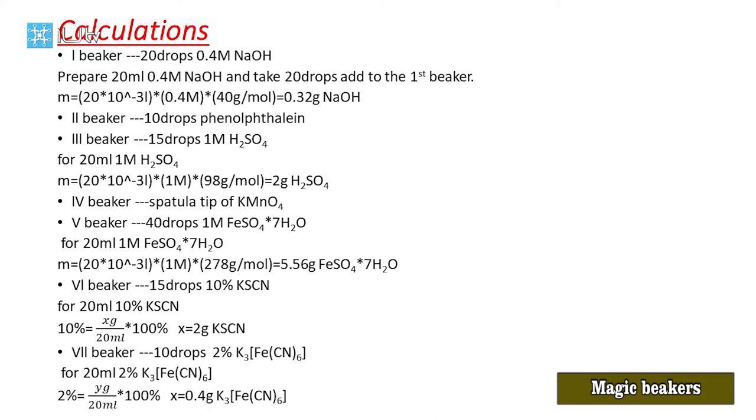In the last seventh beaker, we add 10 drops of 2% potassium ferricyanide. Again, this is a weight per volume percentage. 2% = y g ÷ 20 mL × 100%, so y = 0.4 g. We take 0.4 g potassium ferricyanide, add it to the graduated cylinder, and dilute to 20 mL.